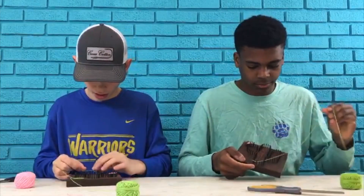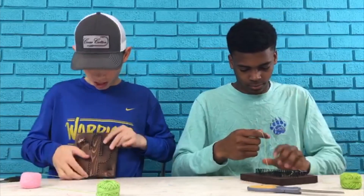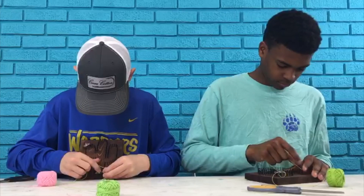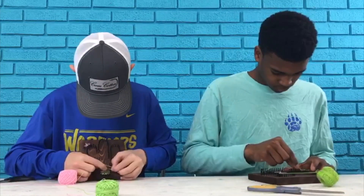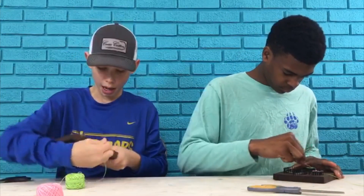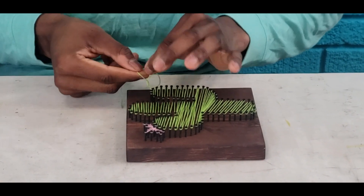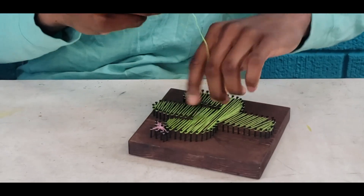Then you're gonna go to the nail right beside it, and you're gonna go right beside it, and you're gonna go back and forth on those nails. So then finish that process over the whole cactus and we'll be back to you once you've done that. Make the knot, put it on there - make one knot, another knot.